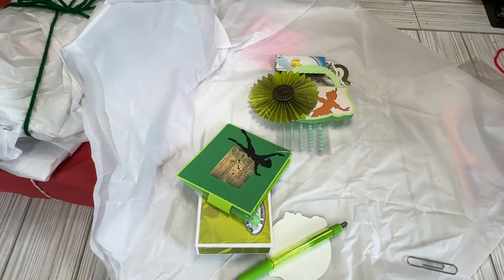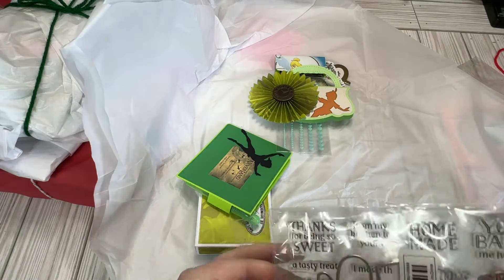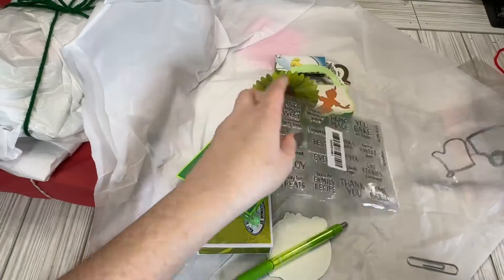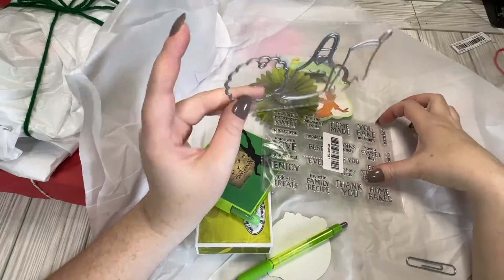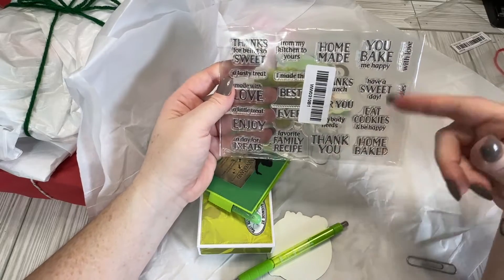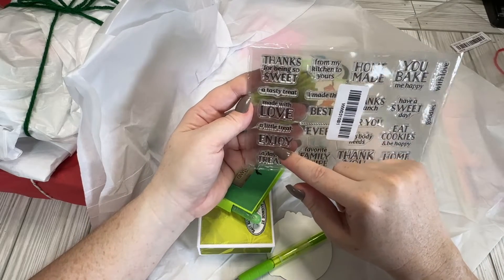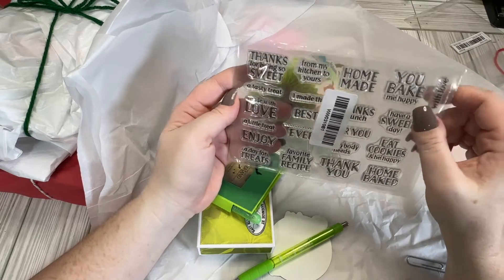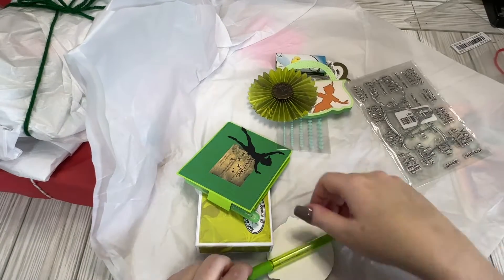And we have some stamps — well, a stamp and a die set. Let's see what this is. This is, like, baked goods. I don't have anything like this, so I'm super excited. So let's open this up. I don't have anything baking, kitchen-y — I think I have some gingerbread-y stuff, but that's it. So we have the die sets and the stamps. There's, of course, just regular ones like "thank you," but also "family recipe," "made with love," "I have a sweet day," "you bake me happy." These are great. Thank you so much, Kim. I don't have anything like that, so I really, really appreciate that.